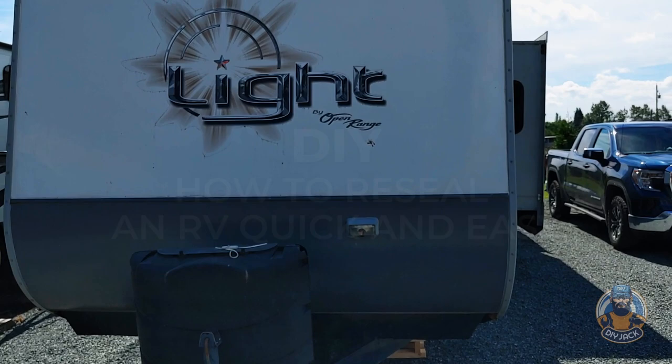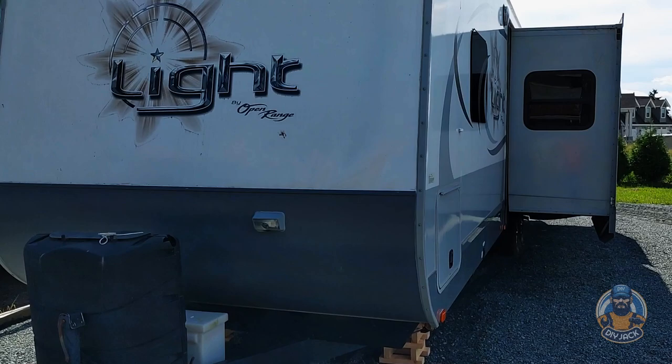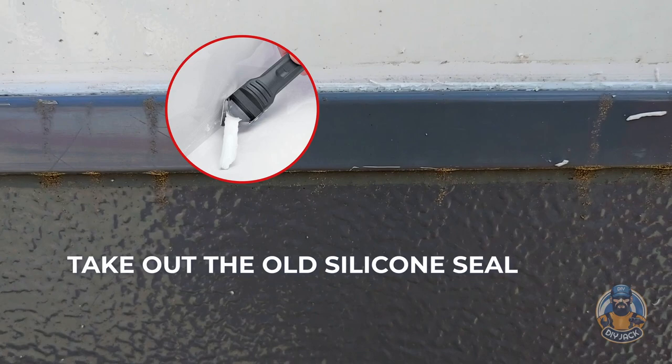We are going to show you one of several ways to seal the joints of an RV trailer. It's a simple task. The first thing is to remove the old or damaged silicon seal. You can use a spatula for this.